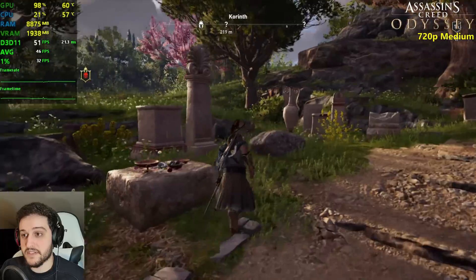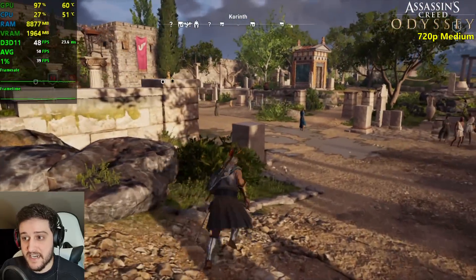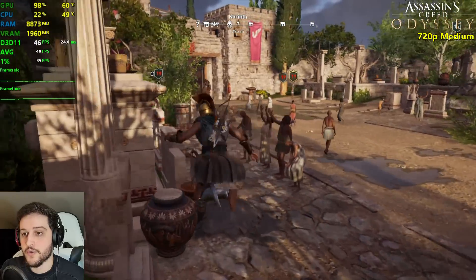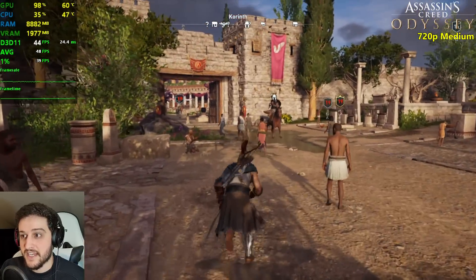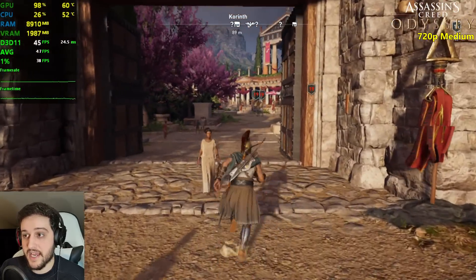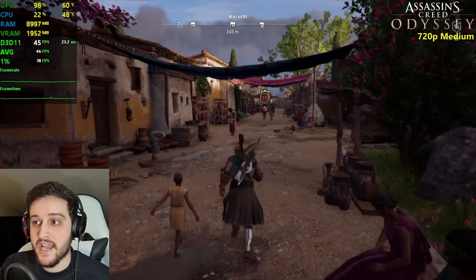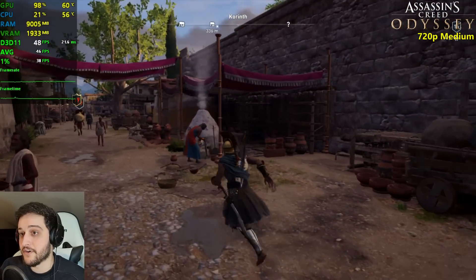It looks way better — there's grass now. On low settings there isn't any grass, and I think I'd take medium over low in this game. It's a single-player title, it looks great, and it's performing incredibly well. I did not expect 47 FPS average right now at medium settings — after seeing 57 on average on low, I kind of expected like 35.